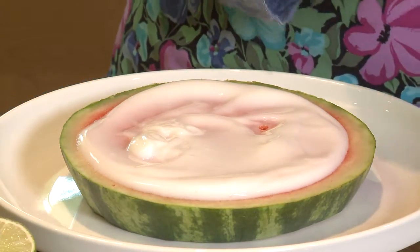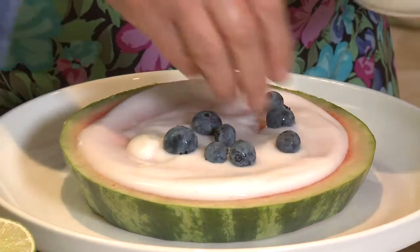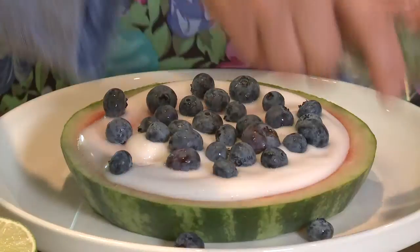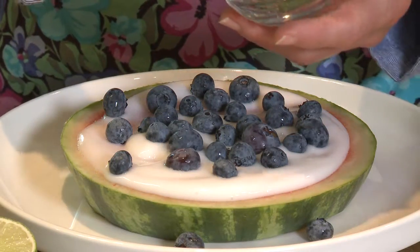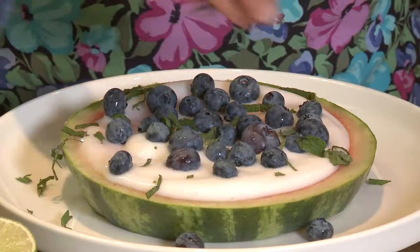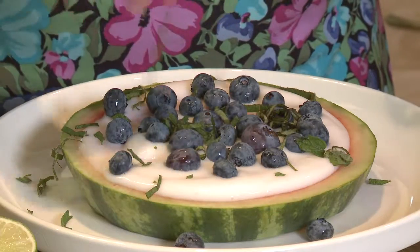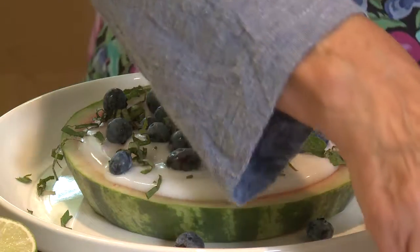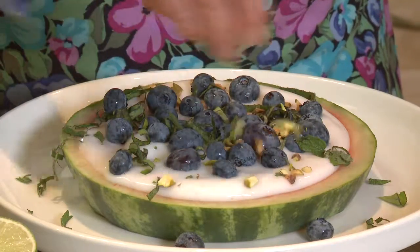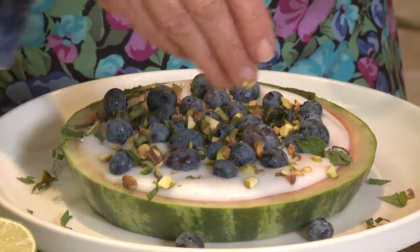Then I like to put some berries over it. Today I've got some blueberries — just sprinkle that as one of the toppings right over the yogurt. And I like to put some fresh mint and fresh basil over the top, just a little bit to add that summer flavor. Then over the top I've got some chopped pistachios, but you could also use some toasted slivered almonds or even some toasted coconut.